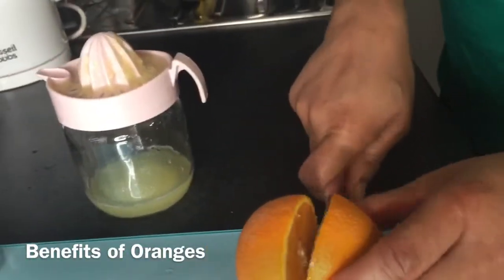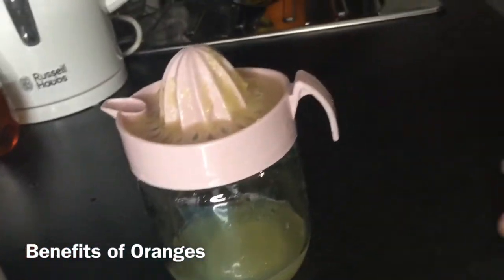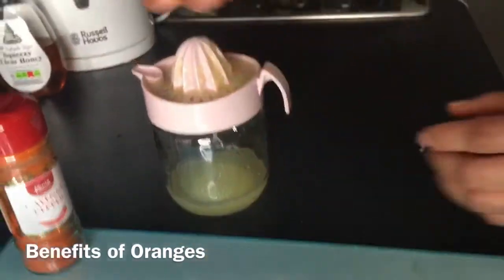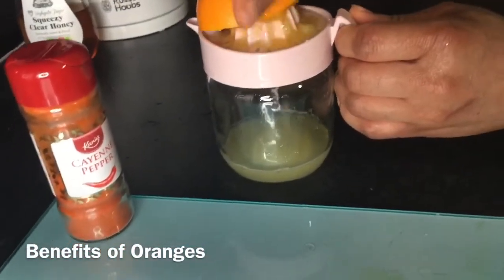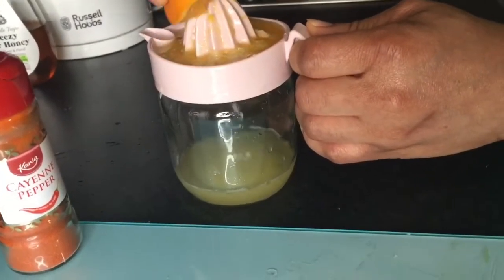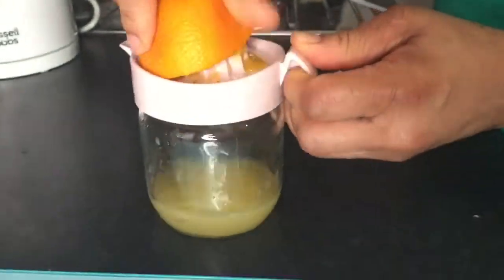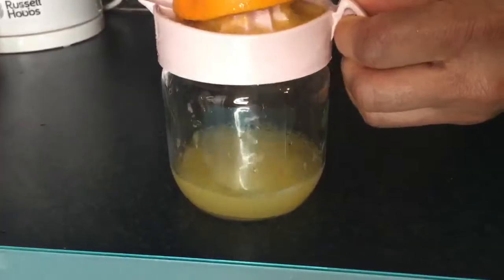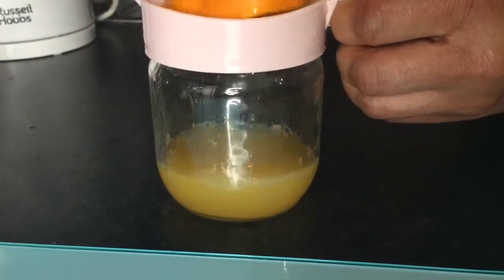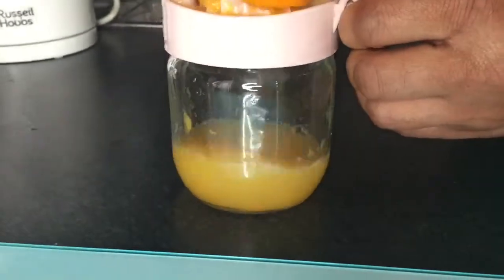Oranges are very rich in vitamin C. They boost the immune system, prevent skin damage, control blood pressure, lower cholesterol, control blood sugar, and lower the risk of cancer. In this drink, I replaced honey with orange. Orange is my sweetener in this drink — so if you prefer, you can use honey, but I preferred the orange for its ability to brighten the skin.